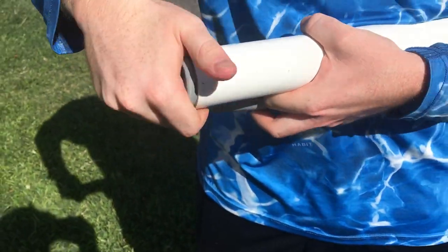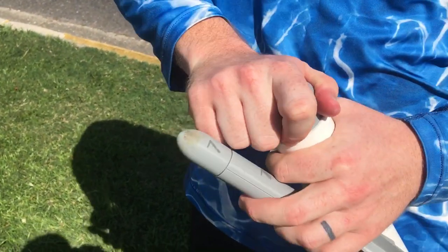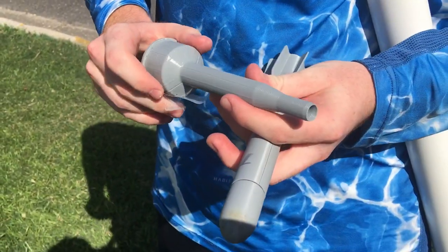Now I plan to do other things with this design, but for now this is just the simplest, easiest thing to design and to print. Takes the minimal amount of time.